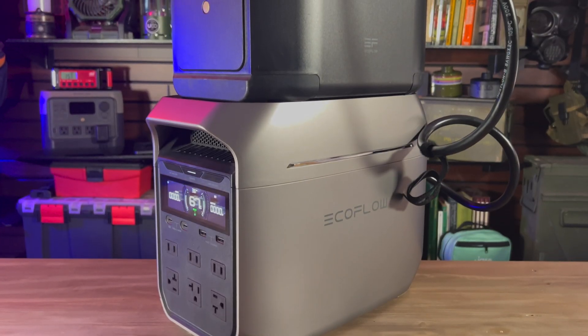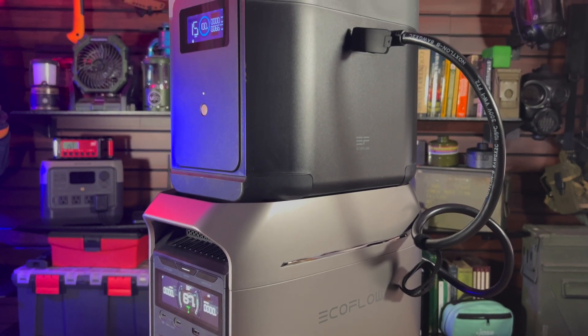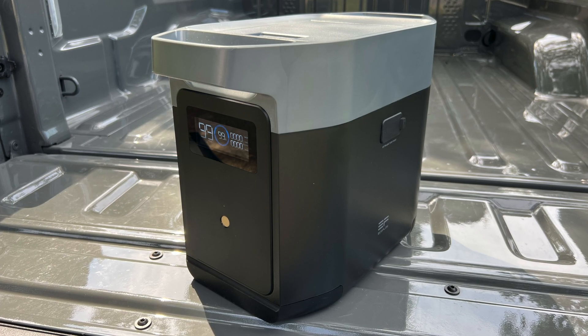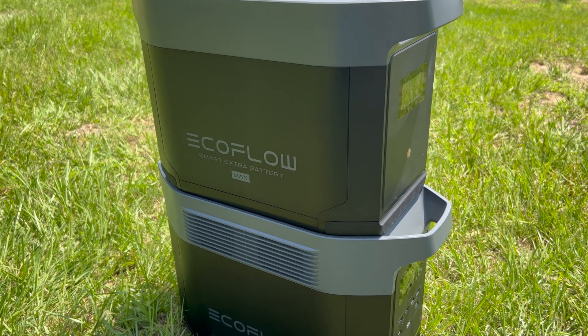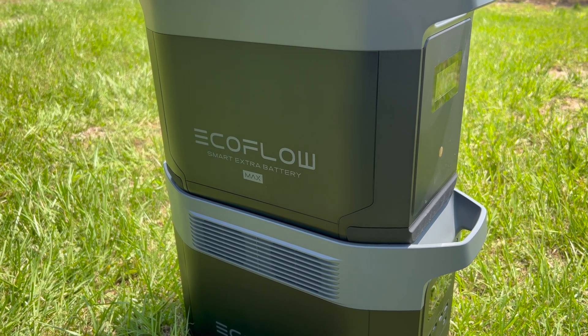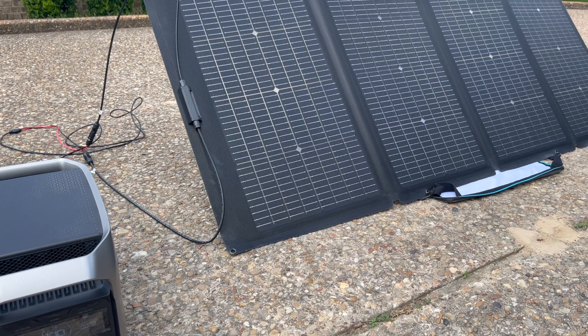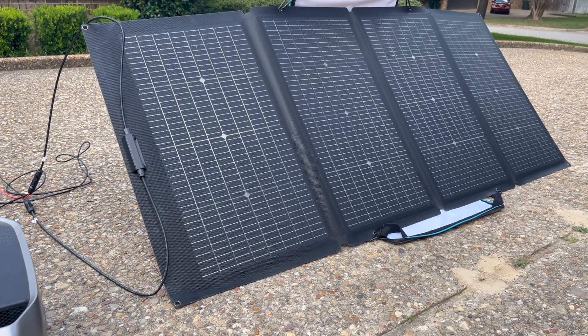The Delta III Plus is also expandable and compatible with extra batteries from current and previous EcoFlow power stations. You can connect it to a Delta III Plus or Delta II extra battery to increase its capacity to two kilowatt hours, or triple its capacity by connecting it to a Delta II Max extra battery. Expandability is something I always appreciate in a backup power source, and there are a couple of reasons for that. Since it's modular, you can purchase the power station by itself and then add accessories like solar panels or an additional battery as funds allow.